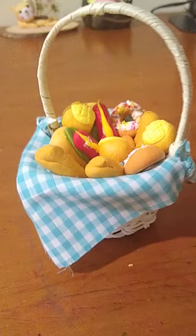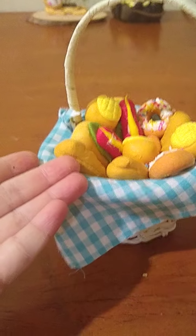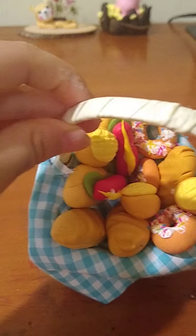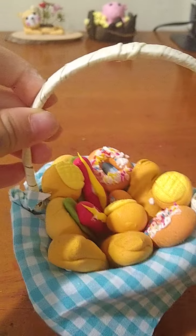Hello everyone, today I'm going to introduce this. It's like a picnic thing and there are a lot of things I want to tell you about.